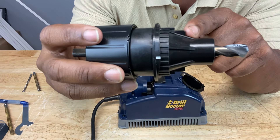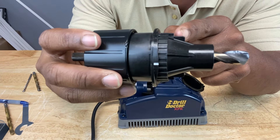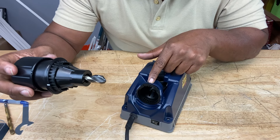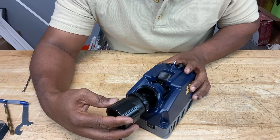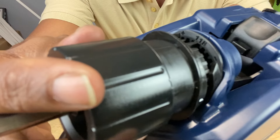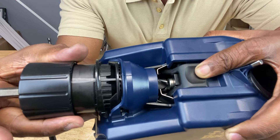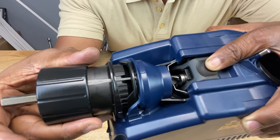These are called alignment guides — here's one here and one here. You have to match these guides with the 118-degree notch, which is right here on the alignment port. When you place it in, this has to align with that — like this. You see the 118-degree mark and the alignment guide; those have to line up. And once you have those lined up, you can push the chuck all the way in until the tip of the drill bit touches that surface called the drill stop.